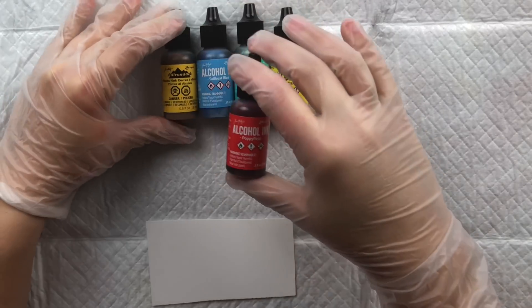Here are the Copic swatches: R39 or Garnet for red, B18 Lapis Lazuli for blue, G09 or Veronese Green for green, and Y08 or Acid Yellow for yellow. That's it for the Copic inks.